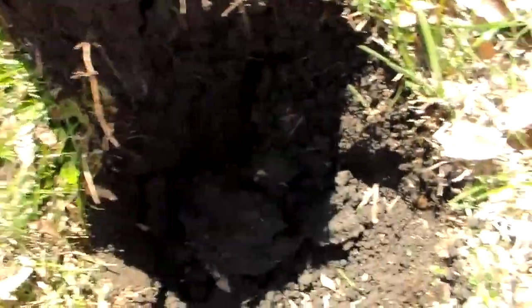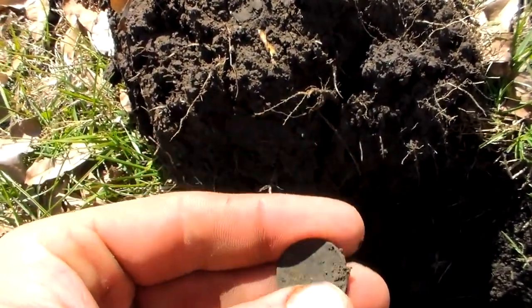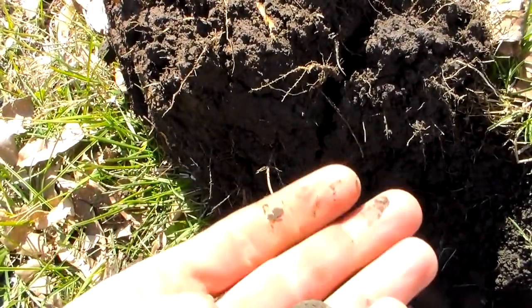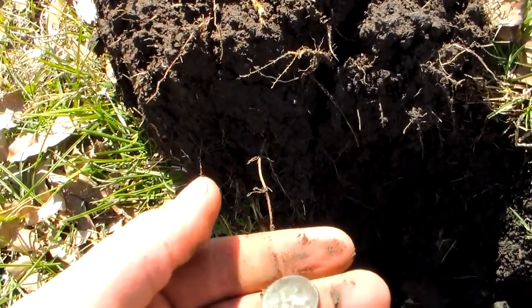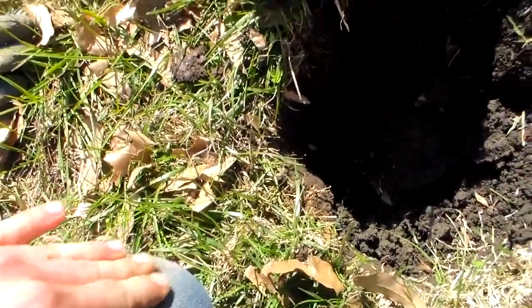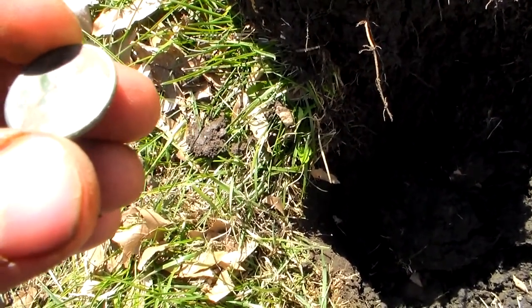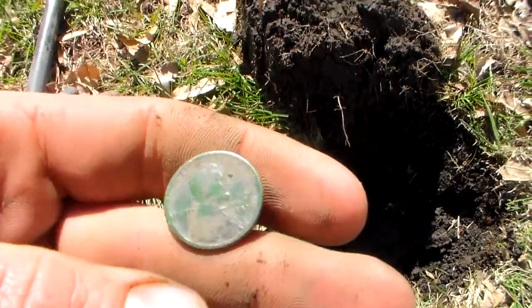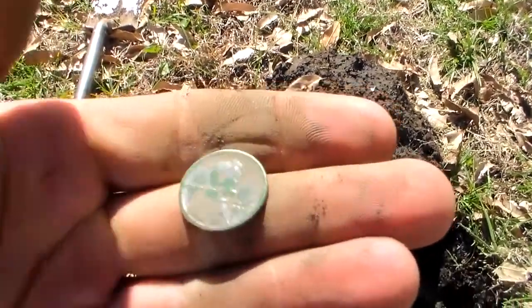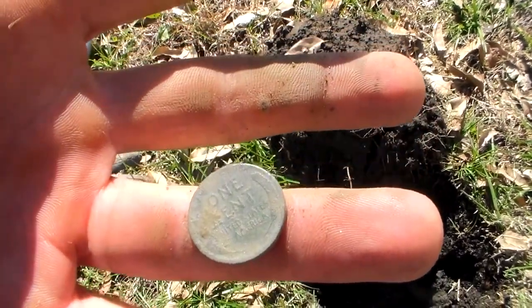Look at that nice choppy signal right next to a big chunk of iron - that's why I popped it. Plug came up and I got a Wheatie staring back at me. I thought all the Wheaties in this area were gone. Looks like a greenie - that's a nice one. Let's get the date real quick: 1918 D. That's a good old coin to start the day. I haven't got any Indians in this section - it's super trashy - so if I get one over here, that would be awesome. Either way, that's a good Wheatie on the day.